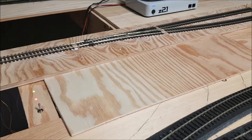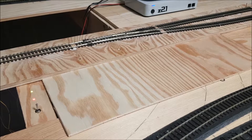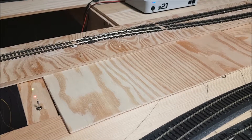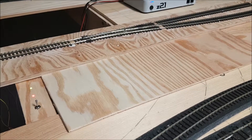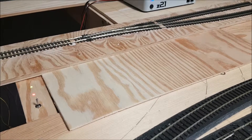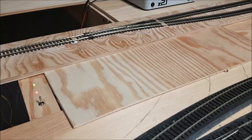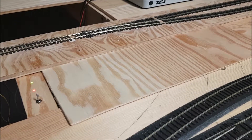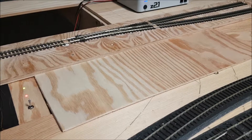In addition, I want to have red and green LEDs on that console to indicate the direction in which each of the points is thrown. For the red and green LEDs I'm using bi-color LEDs, and these require a DC power supply. Therefore, I decided to supply both the MP5 switch motor and the LEDs with DC power.